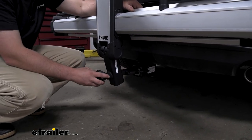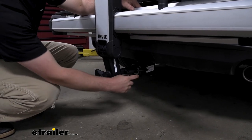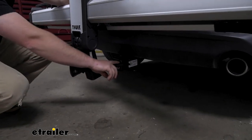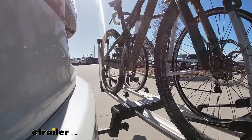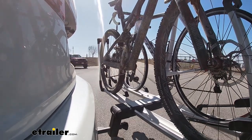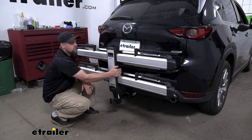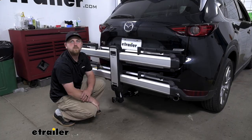Here at the end, we're going to have a knob, and whenever you tighten this down, it's going to eliminate all the play in the connection point. That's going to keep the ride inside your Mazda a little bit quieter and provide your bikes with a little bit more of a smooth ride as well. As an example, going down the road and hitting some bumps, you can see the rack is going to move with our CX-5 and not on its own.